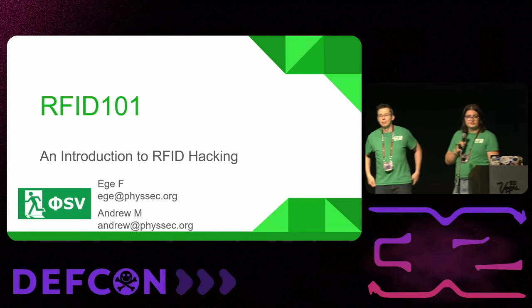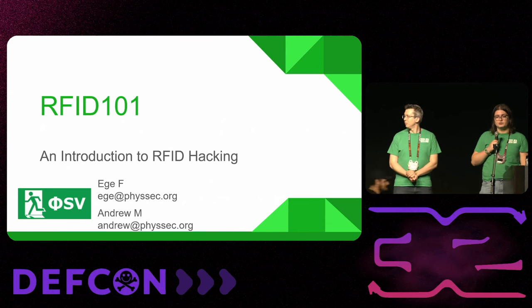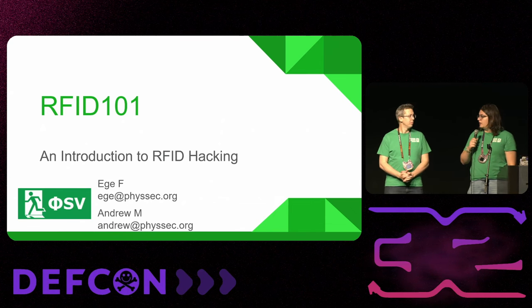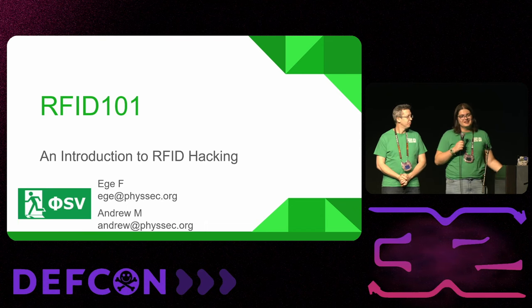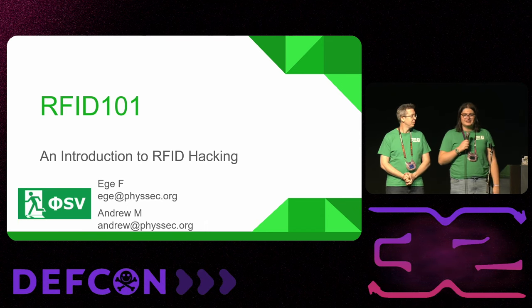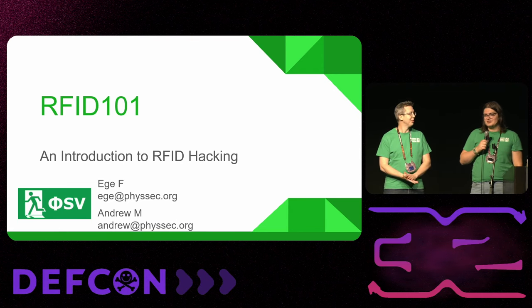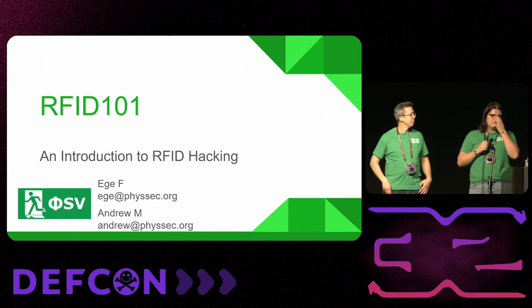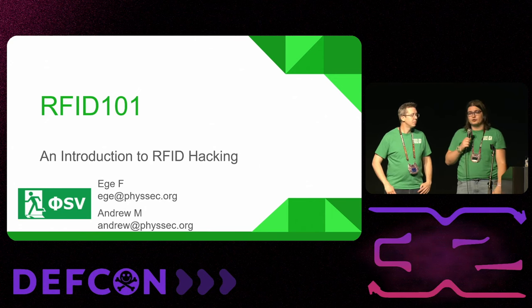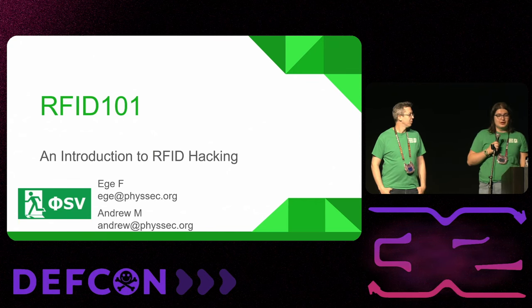Thank you so much for coming to the RFID talk. This is going to be a quick introduction to how RFID works and what you can do to play around with it. We'll end with some suggestions on how to make RFID a little bit safer, what the common problems are, and then a quick demonstration on how to use the Flipper Zero.